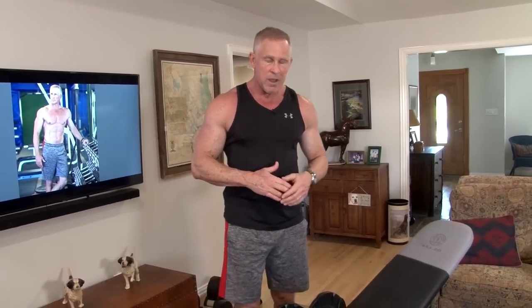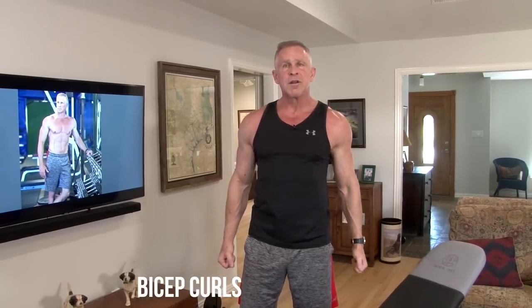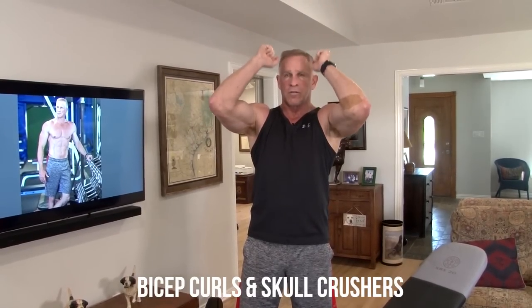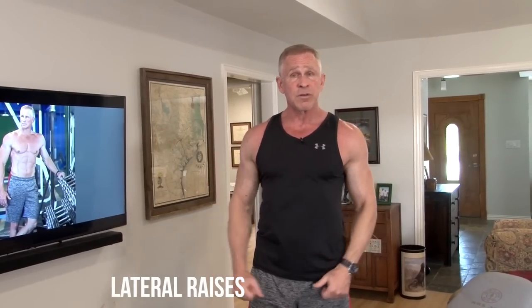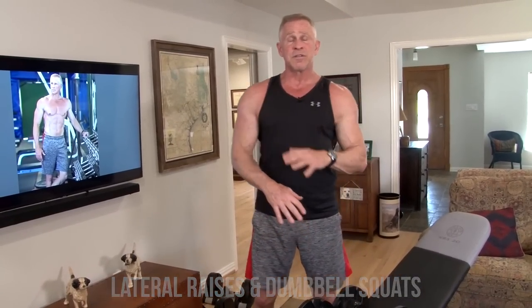You get to rest in between supersets — catch your breath, take about 60 to 90 seconds. Then we go to superset number two: our arms. These are opposing muscle groups. We do 12 curls, then without any rest, 12 skull crushers, which hits our triceps. The rest period also allows your heart to pump that lactic acid away from your muscles so they're prepared for the next superset. The third and final superset is lateral raises hitting our shoulders, then straight into 12 squats holding those same dumbbells — so we're hitting legs and shoulders.